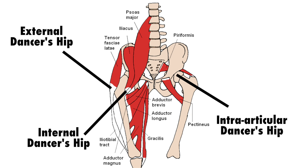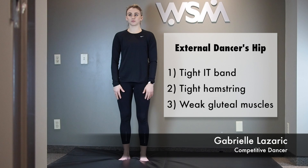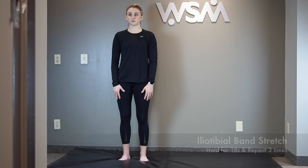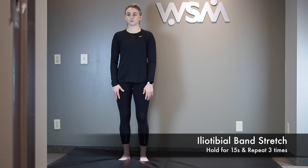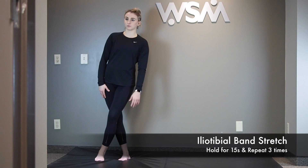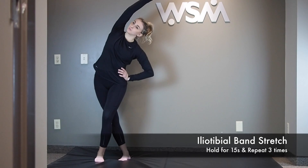The following stretches and exercises will help treat and prevent external and internal dancer's hip. Starting with external dancer's hip, you want to address a tight IT band, tight hamstring muscles, and weak glute muscles. For the IT band stretch, stand on the leg of the affected hip, then cross your other leg in front of it. Lean away from your affected hip until you feel a stretch. Hold for 15 seconds and repeat three times.